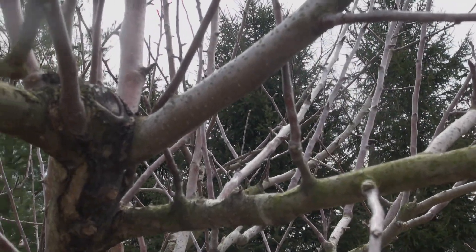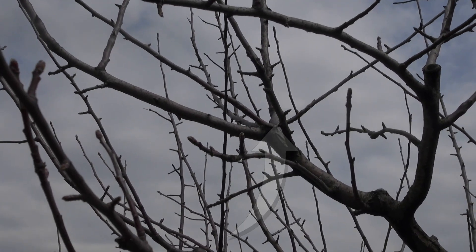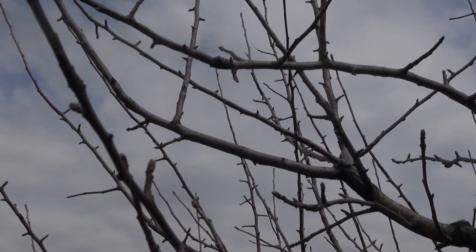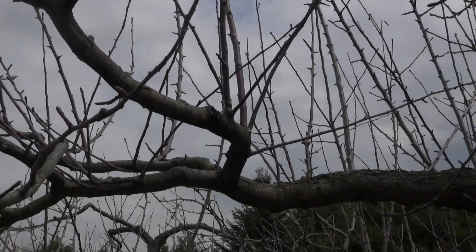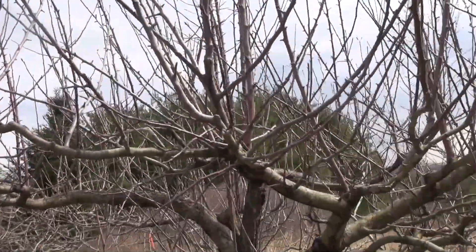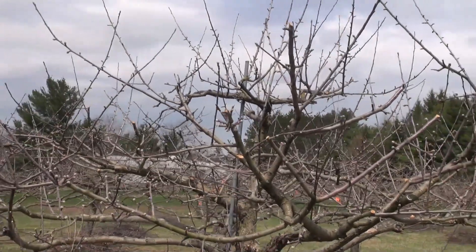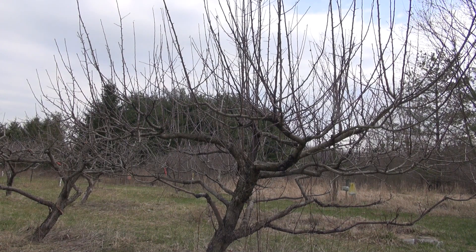You can see there are other branches that have grown in as a result of that bench cut — those all have to be taken out this year. The reason we do a bench cut is to direct growth out away from the middle of the tree, but it also causes additional branching, and some of those branches will be used to produce fruit. This tree hasn't had major cuts yet, but over here I have a tree where I've already made the major cuts. I've opened that tree up quite a bit. I'll start at the largest branches first and reduce the overall height.